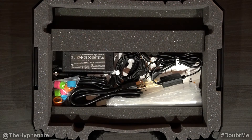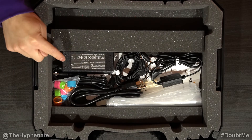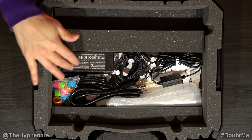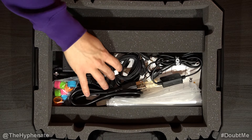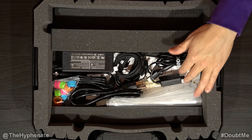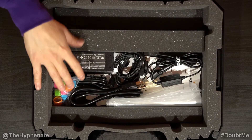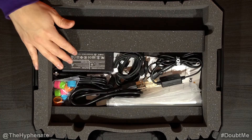And underneath, you have space for any accessories or microphones. Now, there isn't that much space down here, so I don't have any room for mics personally. I have my power cables, my TRRS cables, my USB adapter cable, and other small accessories. But unfortunately, with all this, I don't have room for a microphone.